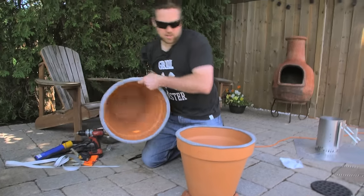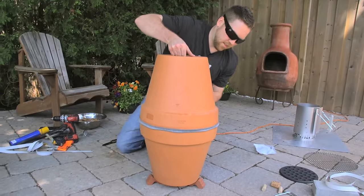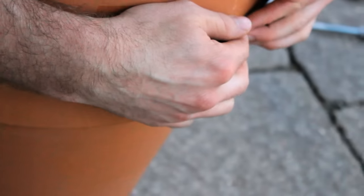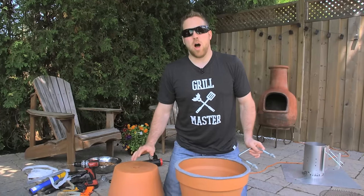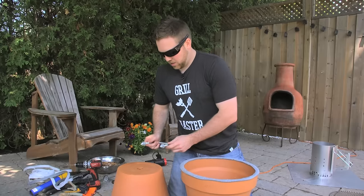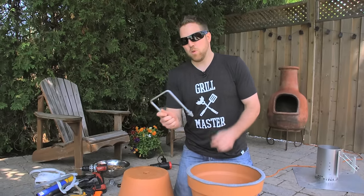When you put that on top, it's going to leave you with a nice seal so we don't have a lot of air leakage. These clay pots are going to get a little bit hot, so instead of sticking your finger down the hole to pull it up, I've decided to pick up a U-bolt.